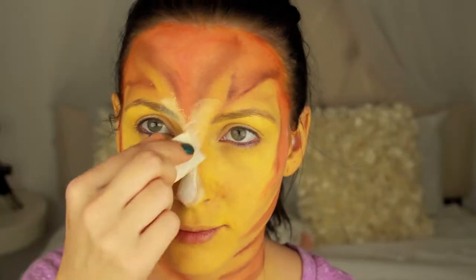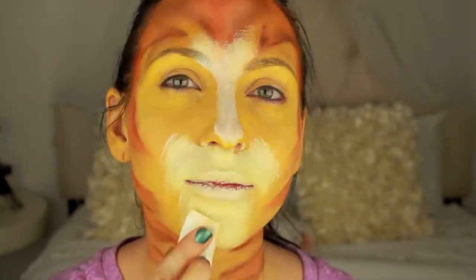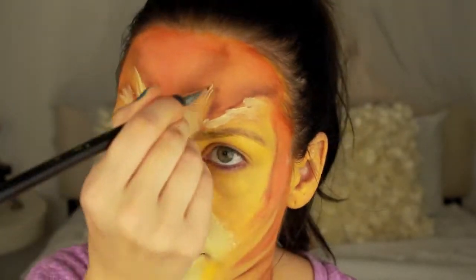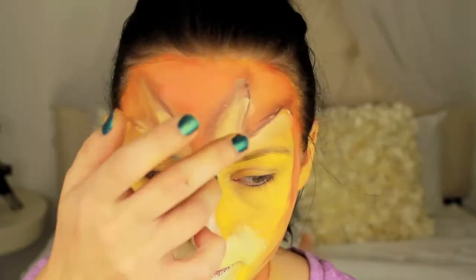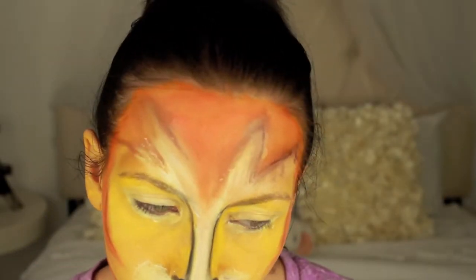Next, use the white color on the nose and around the mouth. Then I used the black color to draw my nose and mouth.